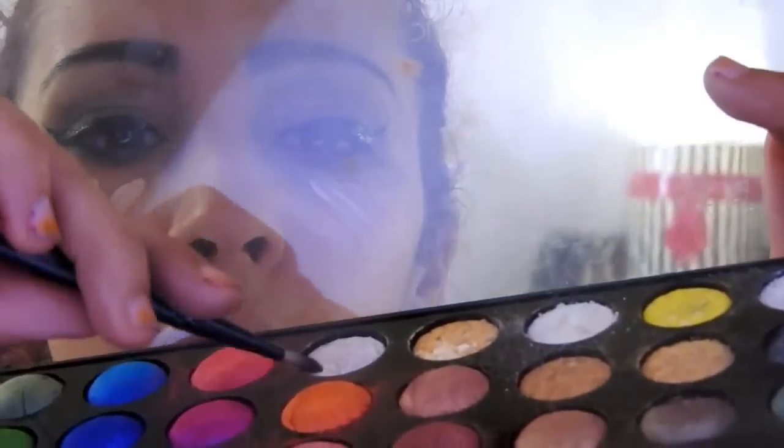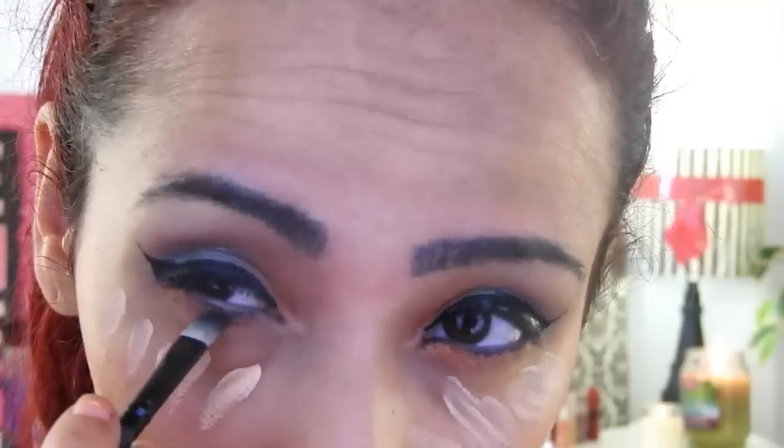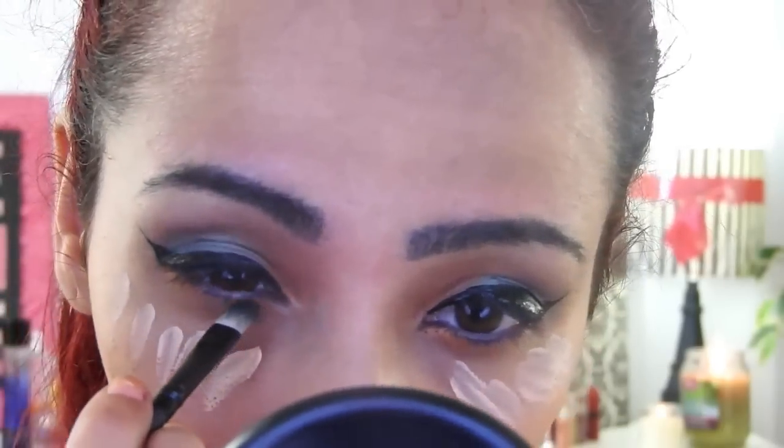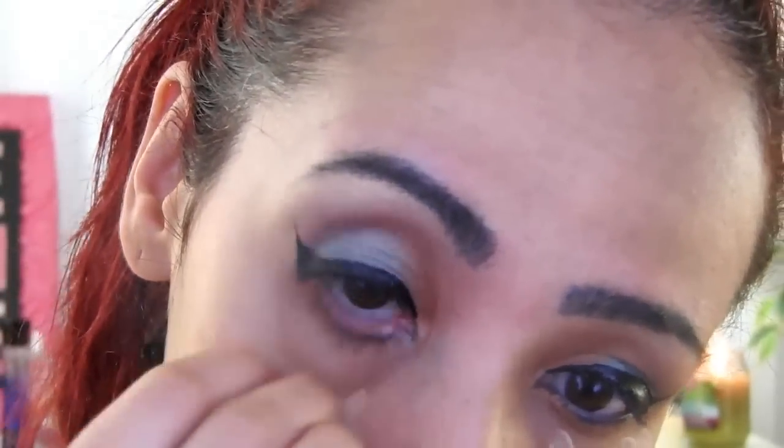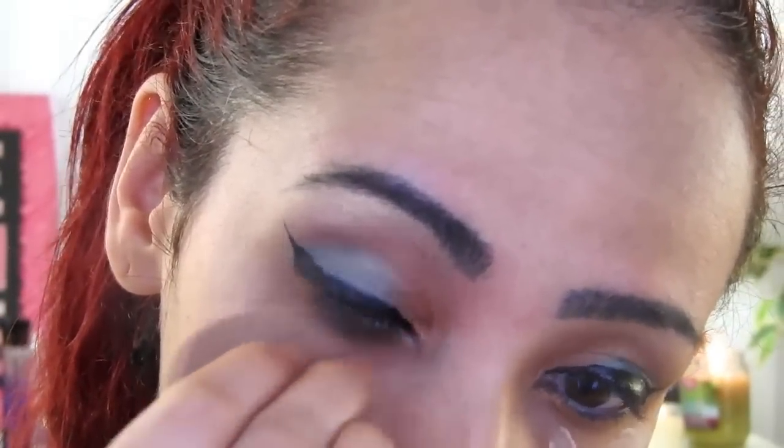I will apply my concealer in this area to cover imperfections, and I will use this eyeshadow in orange from the bottom of my eyes — I will apply it like that, this way.